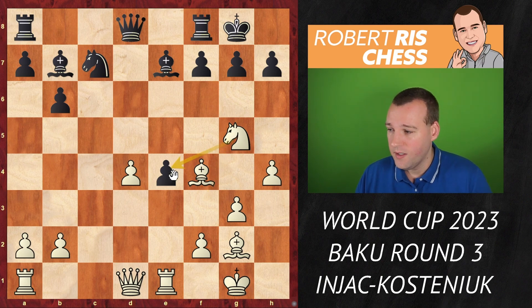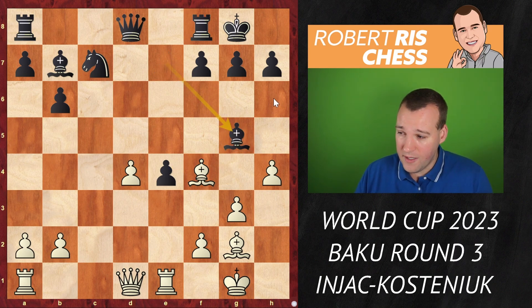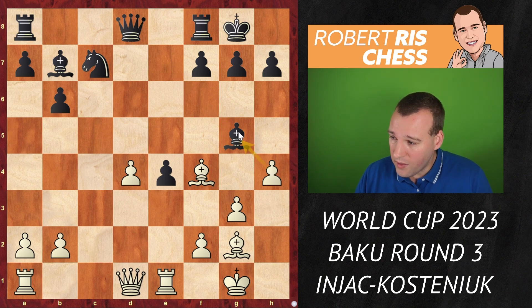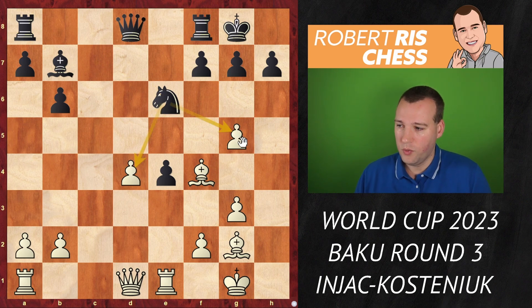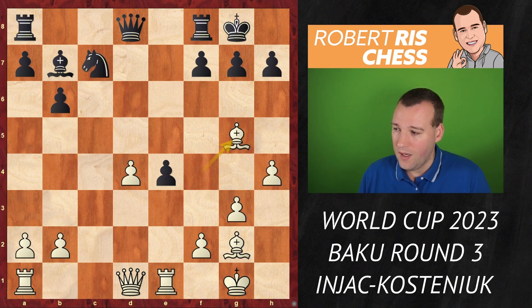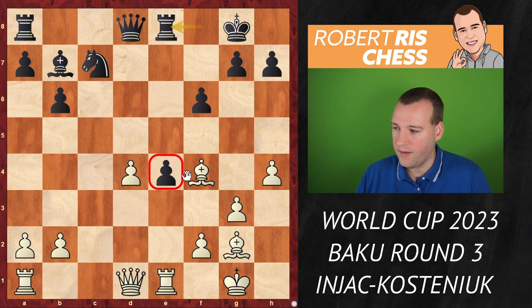In the game there followed knight g5, also very understandable as the knight attacks the pawn on e4. After Bxg5, there's an interesting moment — how to recapture? You can consider taking with the h-pawn, after which the e4 pawn is weak, but with knight e6 you attack both the d4 and g5 pawns — relatively okay for black. If you take with the bishop, as was played in the game, Kostenjuk's idea is to follow up with f6, the bishop retreats to f4, and she played Re8 over-protecting the e4 pawn.